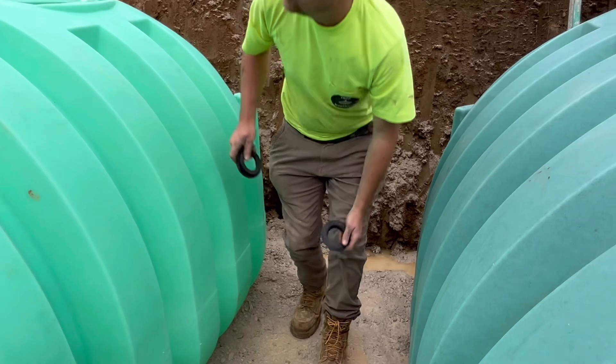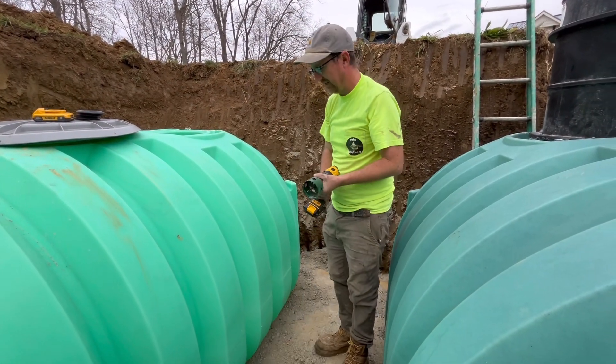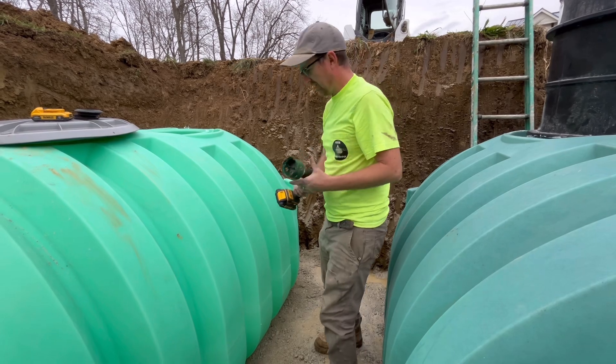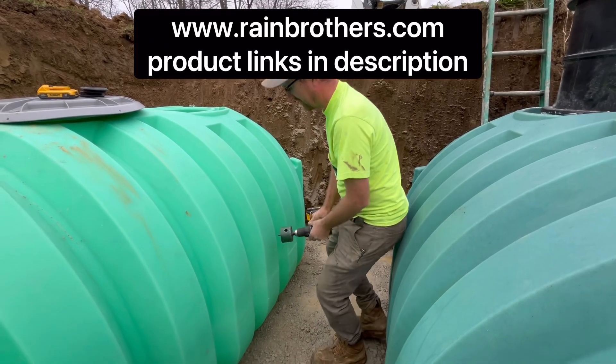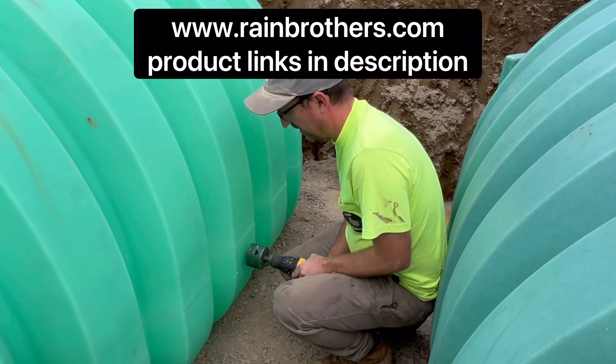I'm going to start by drilling a hole. I have a 3-inch hole saw for the 2-inch gasket. We have the hole saw chart on our website on the tank penetration gasket page. I'm going to drill this 3-inch hole into the tank.